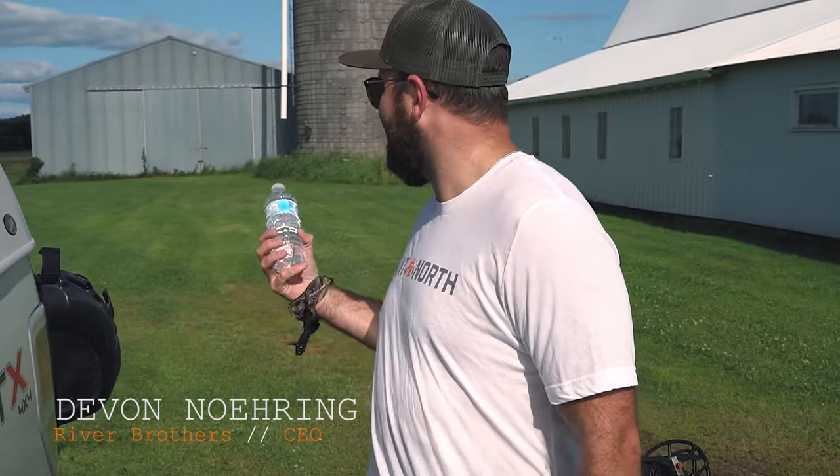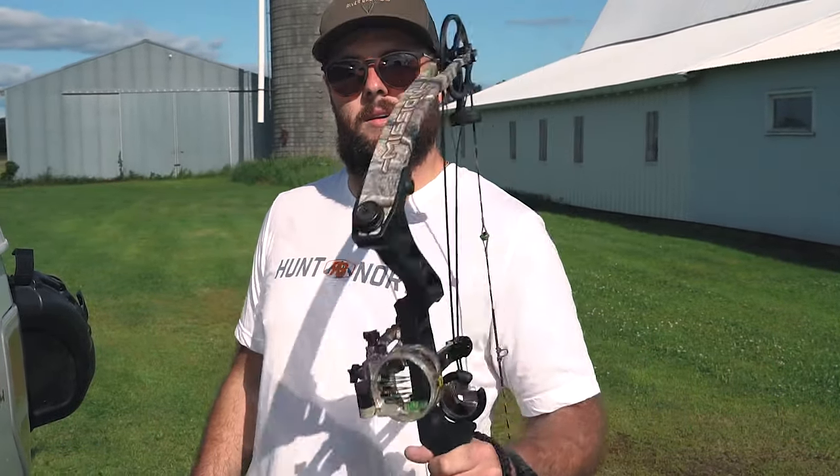What up guys? Devon Narian with River Brothers Outfitters. We're out here at the farm today. Got ourselves a water bottle and a bow. We hear a lot of people talk about this bottle cap challenge. We're about to do it the archery way. Let's go!